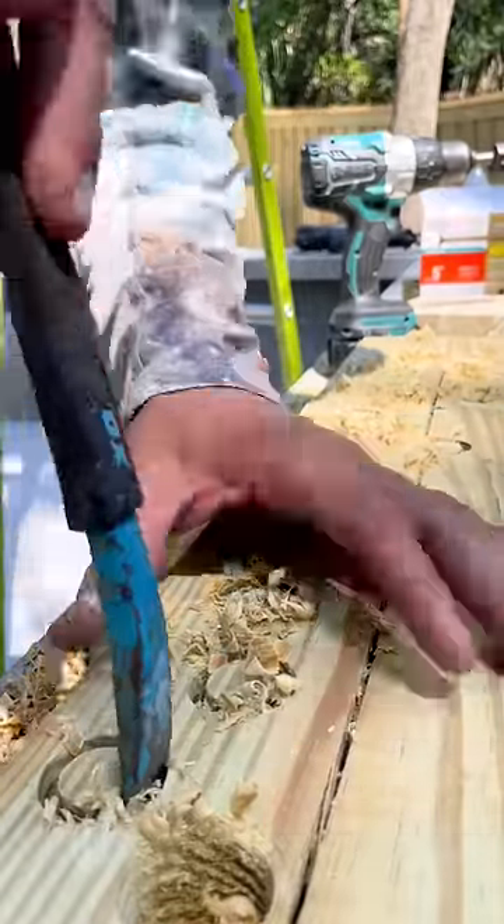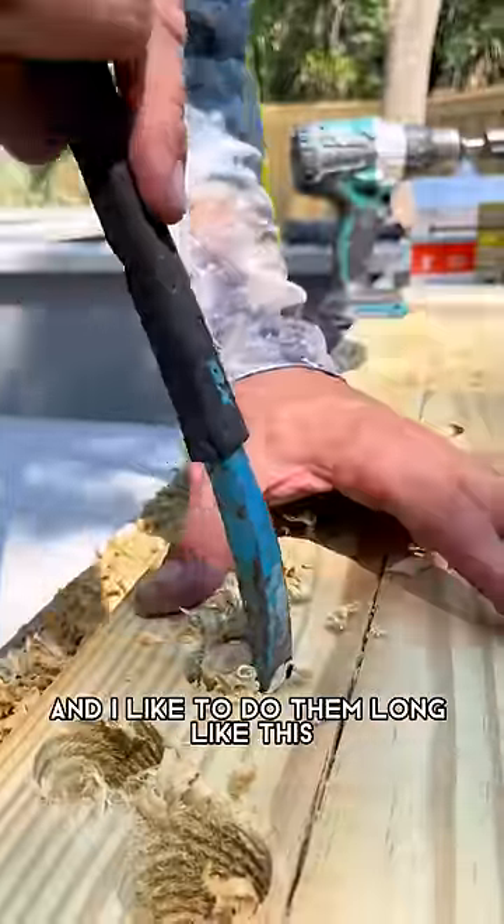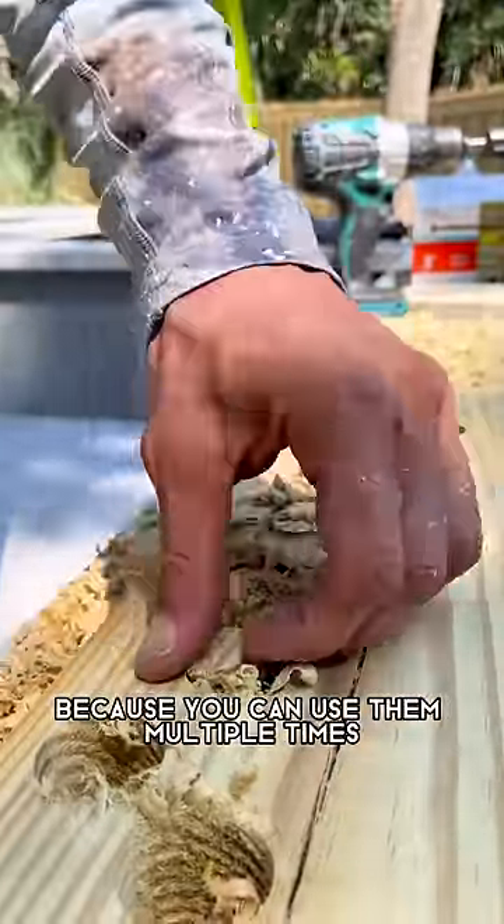Worked out pretty well. Next, you can use a chisel or a cat's paw to take them out. I like to do them long like this because you can use them multiple times.